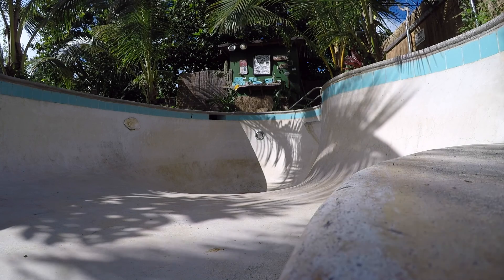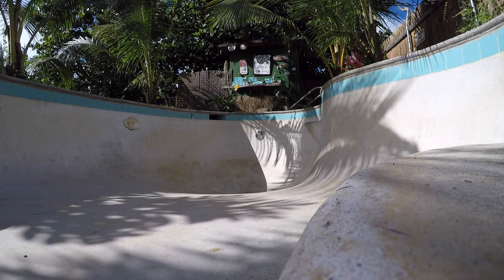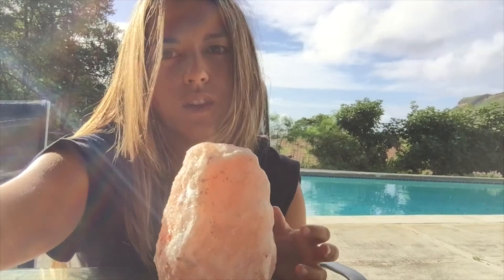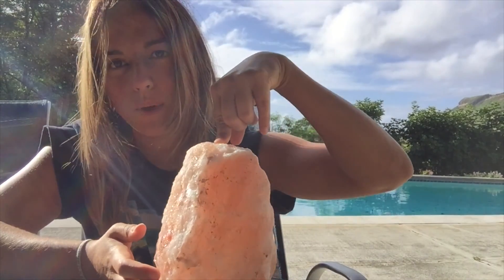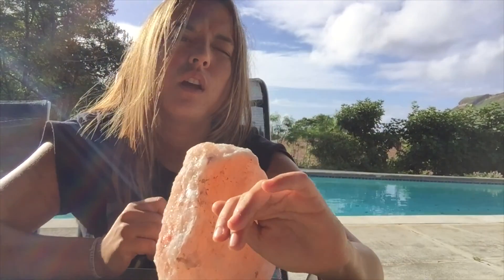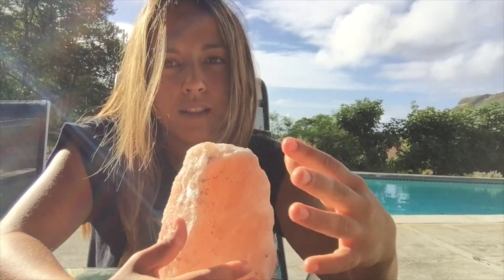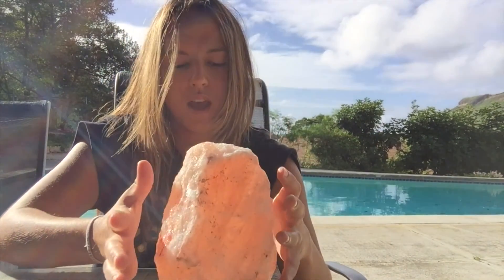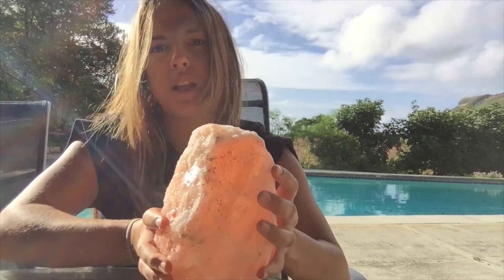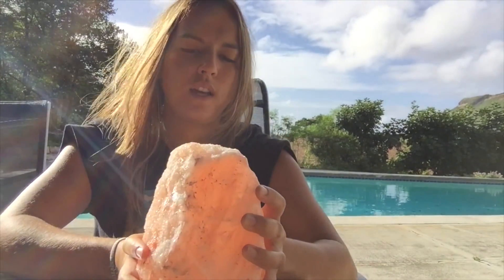We're going to take a brief break from talking about this pool. I want to take a second to talk about this awesome salt lamp I just got. This right here is a Himalayan salt lamp. A lot of people get Himalayan salt shakers, but it's actual salt — when I first got this in the mail, I licked it, and it actually is salt. It's a salt crystal, and you put a light bulb inside so it's like a lamp.